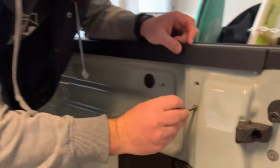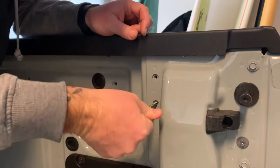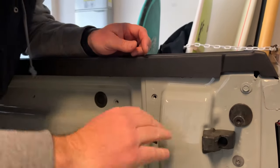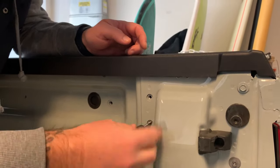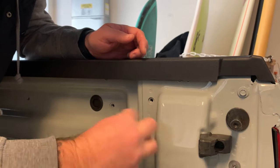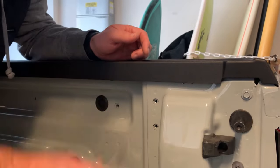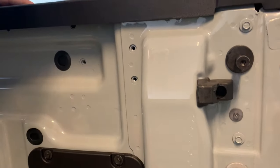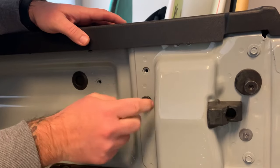Now we're going to tap the lower hole — same thing, make sure we're in there straight, find your groove, and we're in. This is where it takes some strength. We back out again, give it a spray of compressed air, and confirm that hole works as well. Looks good.